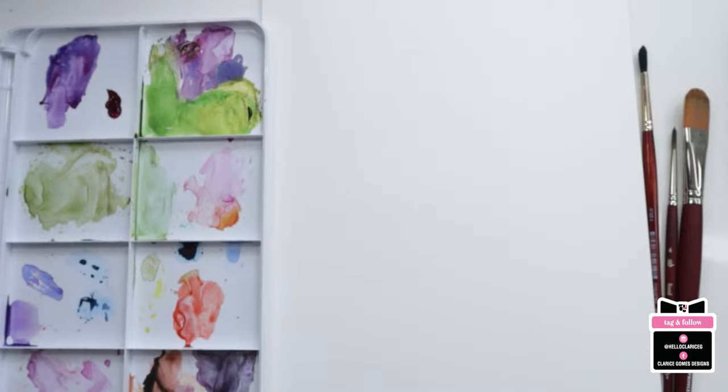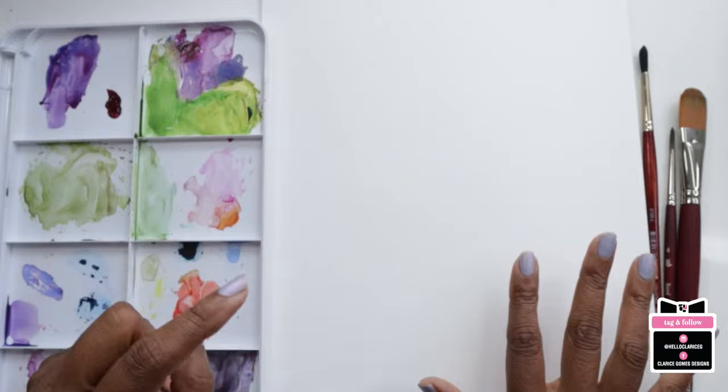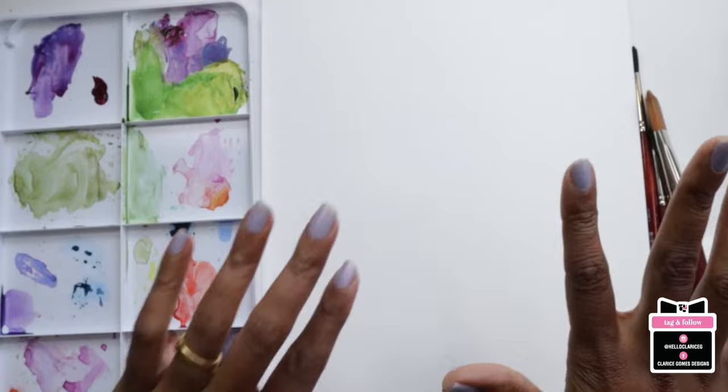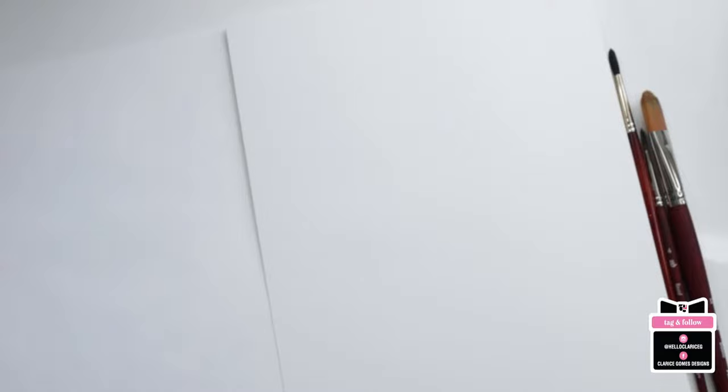We've got about 10 people here and I'm going to start off with going through some of the products I'm using for today's painting live on YouTube. This is for those of you who are new to the channel — I do once a month live painting on YouTube, typically around the second Sunday of the month. This is the live for September. Feel free to use whatever products you guys have on hand; you don't have to use what I'm using. It'll be listed in the description below.